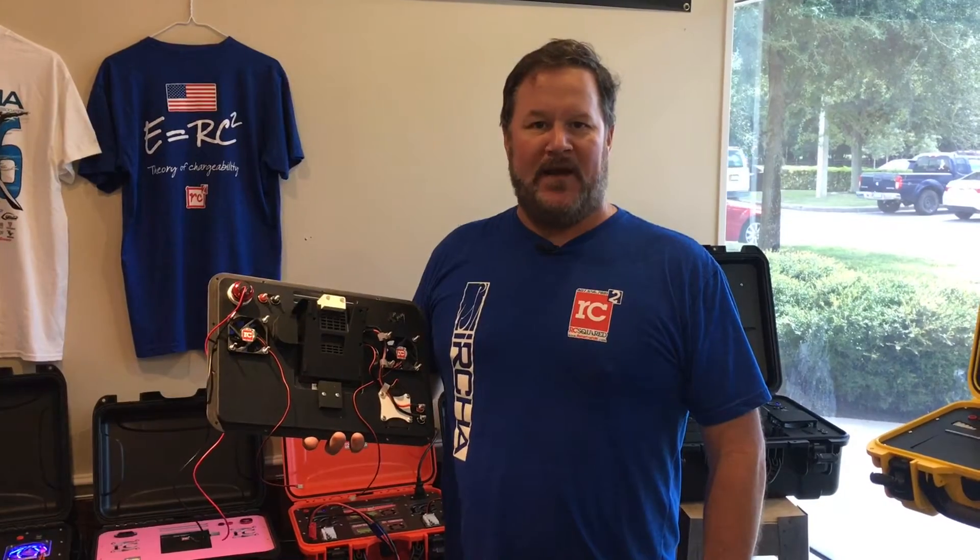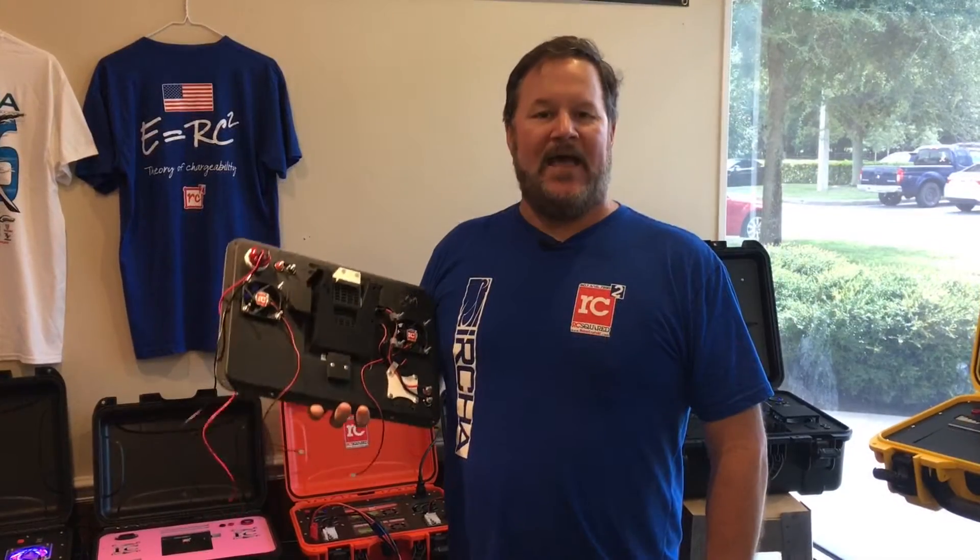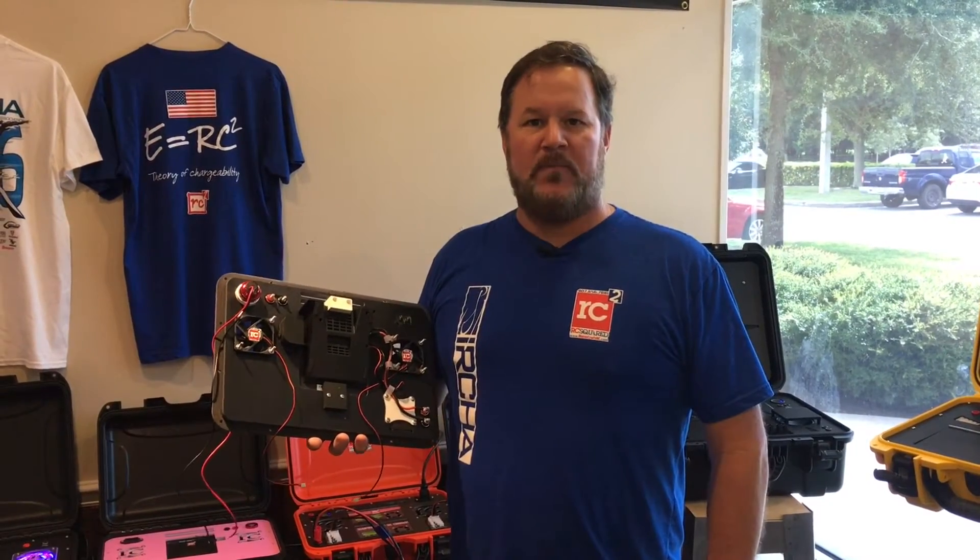We're going to be doing two cases. One is going to be put on eBay with 100% of the money being donated to breast cancer. The second one will be put on our website for retail sale, and we're going to donate the proceeds from that one also — so if you don't want to get into a bidding war on eBay, you can just flat out buy one.